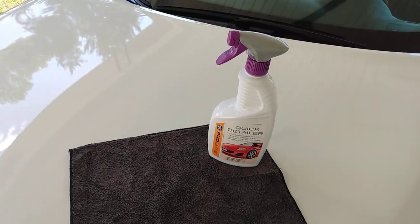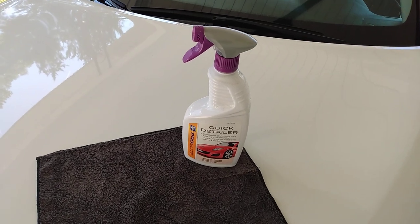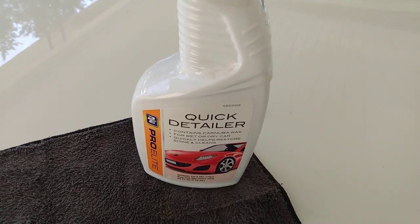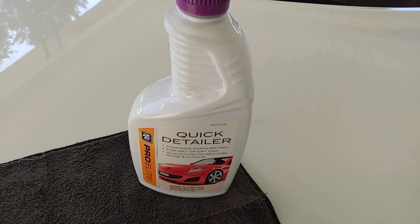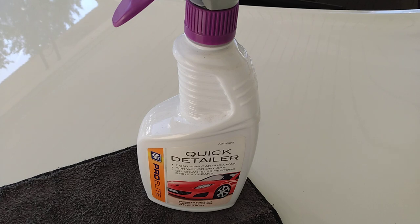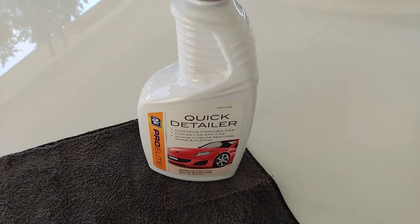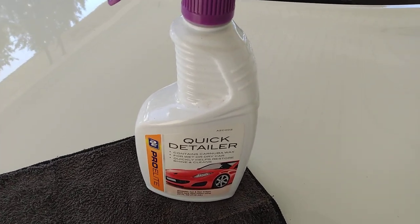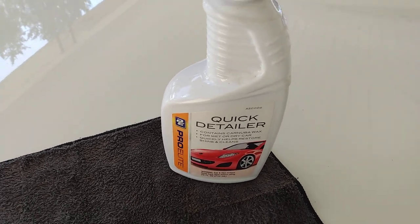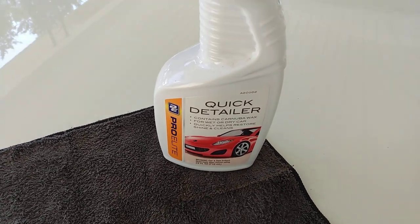Welcome back to the channel. In this video I'm gonna share with you guys another great product you can get from AutoZone — it's called AutoZone Quick Detailer, Pro Elite. I talked about it one time before. It looks good on white paints and light colors, gives light color paints more pop and shine. It contains carnauba wax and can be used on a wet or dry car to quickly help restore shine and clean.